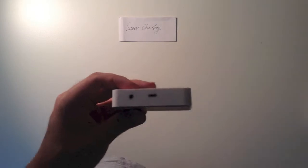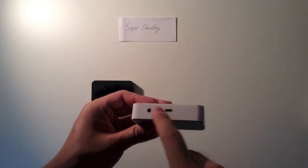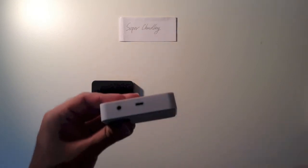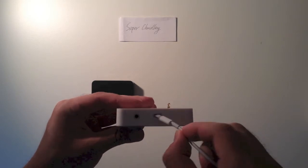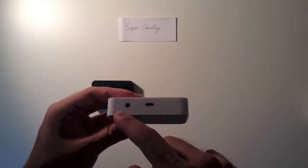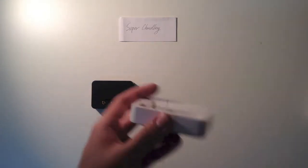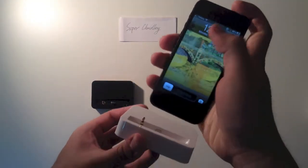Let's see the back of this. You can see we have two different sockets. One is for lightning, in line. The second one is for charging. This is for the audio output. You need to prepare a 3.5 millimeter male-to-male cable yourself.